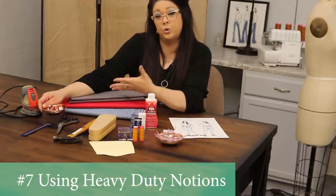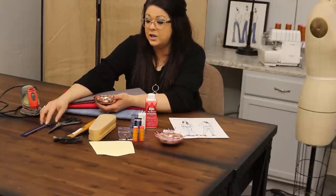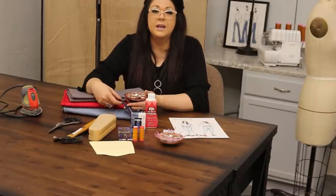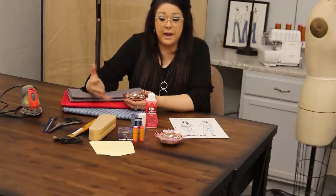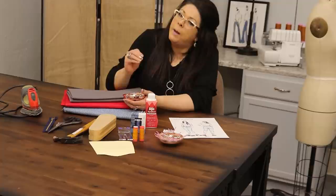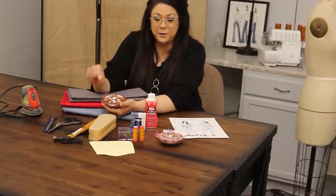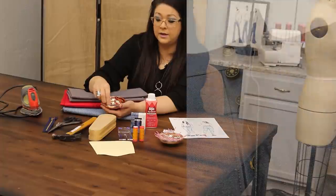Number seven is using industrial or heavy-duty notions, including scissors. Make sure you have a sharp pair to cut your denim precisely and accurately. Also use a metal zipper, especially with traditional heavier-weight denims — lighter nylon zippers just aren't durable and will pull out, giving you poor wear. The metal corresponds to the weight of the denim. If you're using lighter fashion fabrics you can go down a weight in your zipper, but it's all about the right notion with the right fabric.